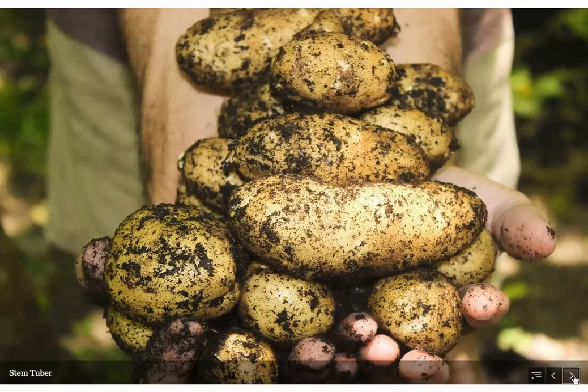Finally we have the Irish potato, or white potato. These are stem tubers — underground food storage organs. People sometimes confuse them for roots because they grow underground, but these are actually underground stems. Yukon Gold, red potatoes, and Idaho potatoes are all stem tubers. Sweet potatoes and yams, however, are root tubers — but your traditional Irish-style potato is a stem tuber.